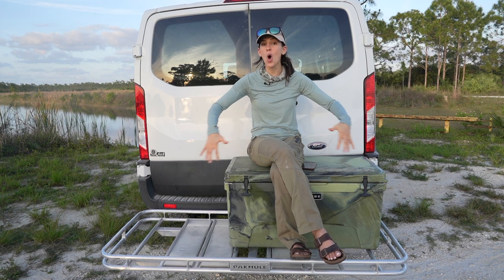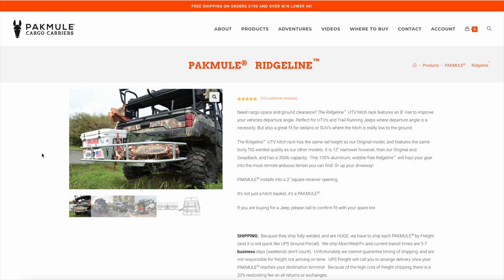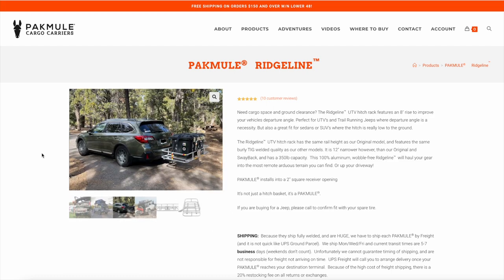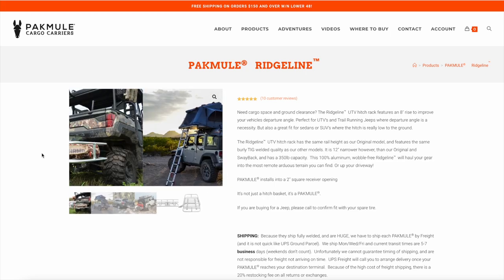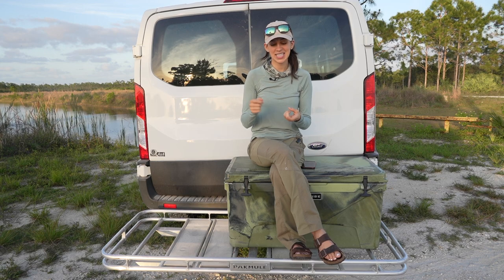They have another model called the Ridgeline, which was designed with UTVs in mind. It has about eight inches of additional ground clearance, but it's not just for UTVs — you can use it on any vehicle where you want extra ground clearance.